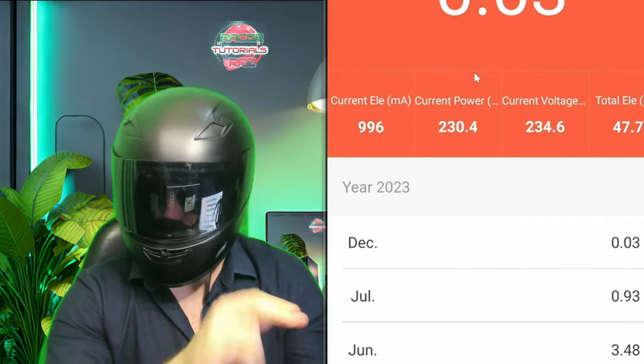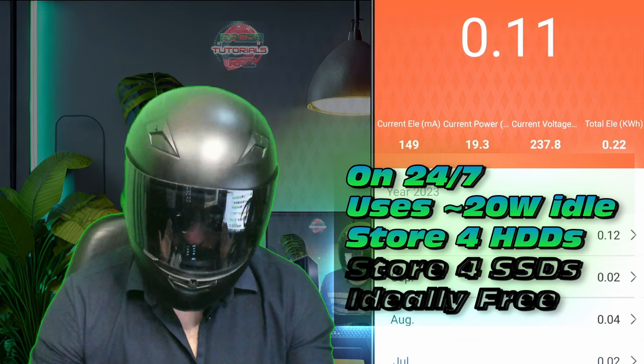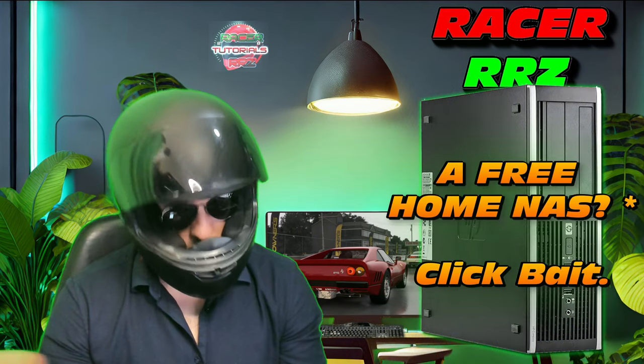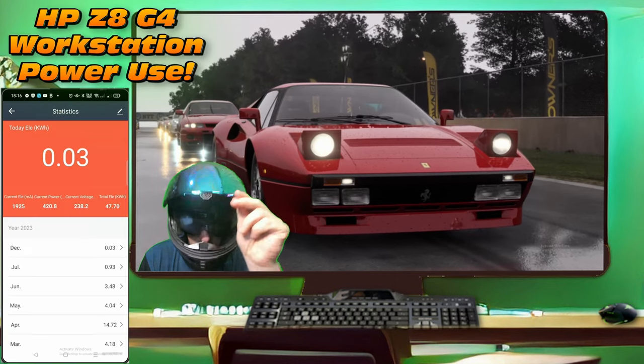I want something that's low power draw — maybe around 20 watts on idle — with at least four hard drives and at least four SSDs. Ideally it should be free. Wait, free? Is that even possible? A little bit of a condition applies — I'll explain later.